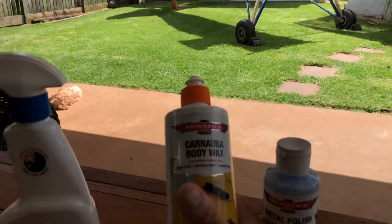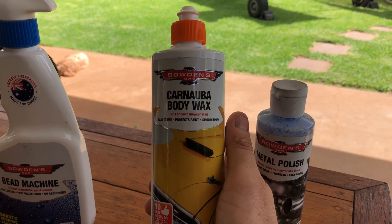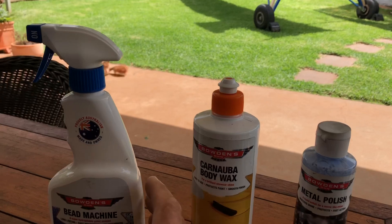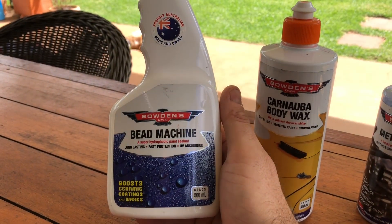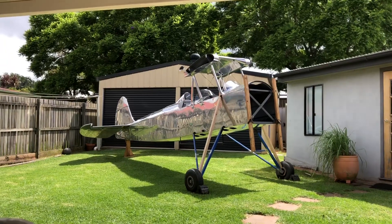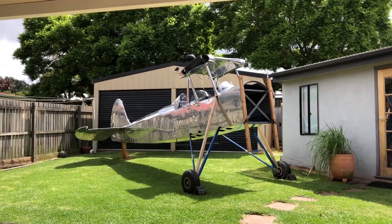And then I hit it with carnauba wax body wax — Bowden's make that too. And then over the top of that I've used Bead Machine, just a protective layer over the top of the wax to help seal it and make it stand out in the sun. I'm pretty happy with the results, they're looking pretty good.